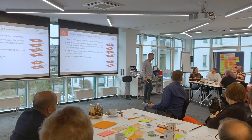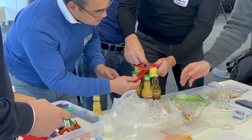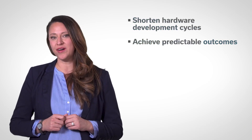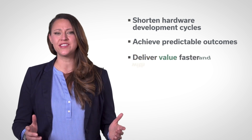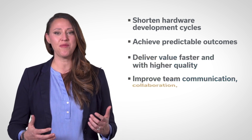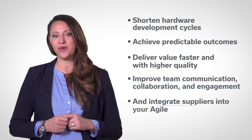Through expert instruction and lots of hands-on collaborative practice with real-world hardware scenarios, you'll discover how to shorten hardware development cycles, achieve predictable outcomes, deliver value faster and with higher quality, improve team communication, collaboration, and engagement, and integrate suppliers into your agile practices.